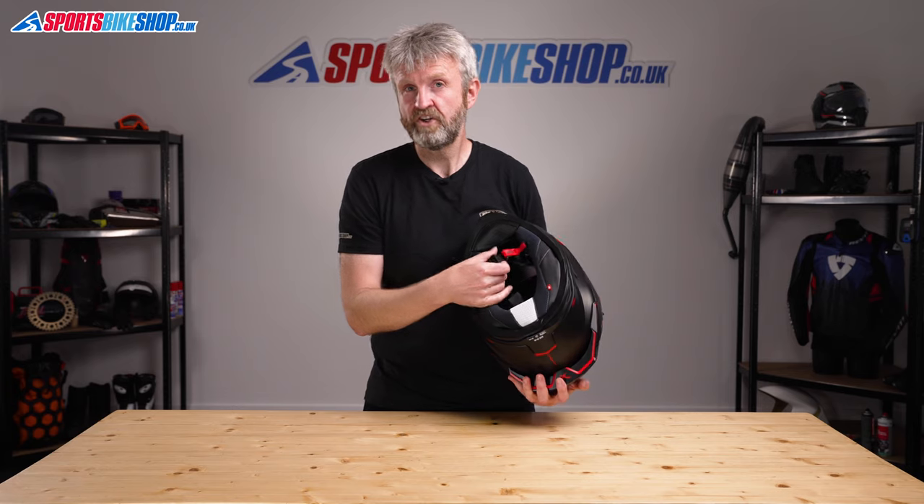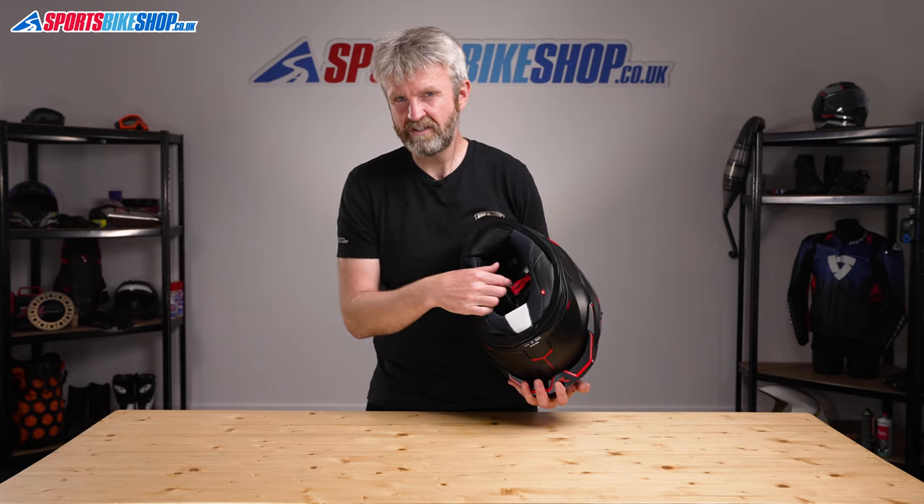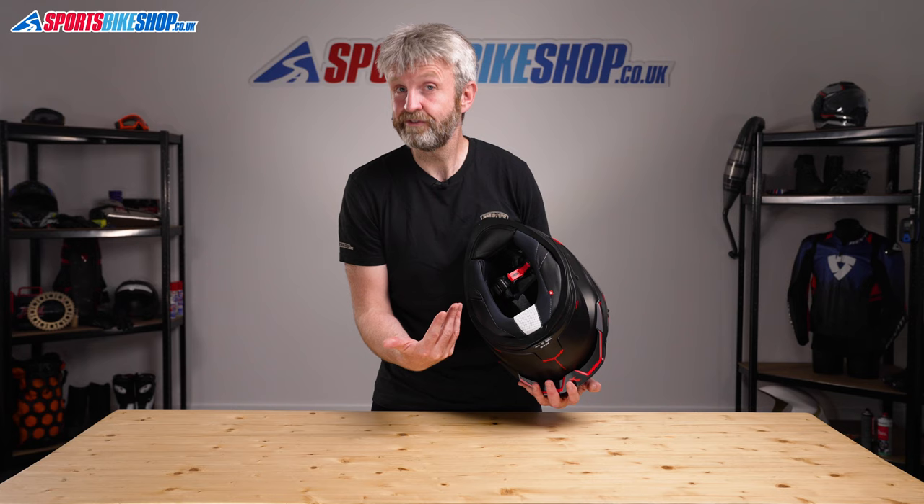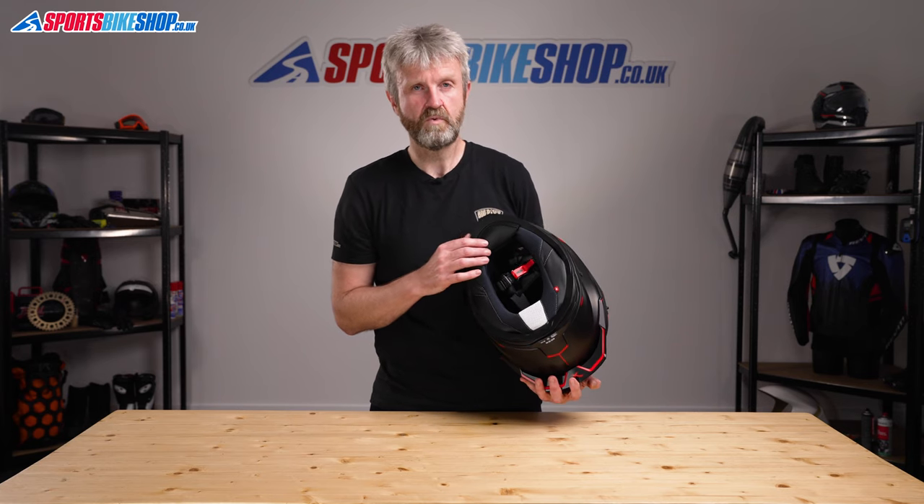The strap fastener on the SX100R is the same as the base helmet — it's a micrometric buckle fastener. It's quick and simple, but it might disappoint some people who want the D-rings that are usually associated with a sporty helmet.